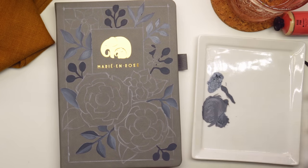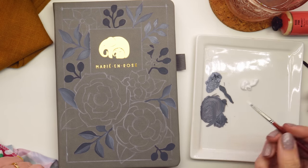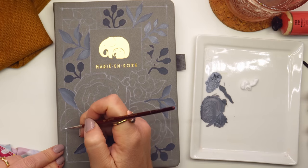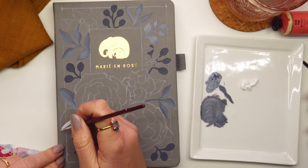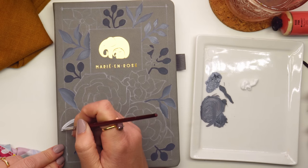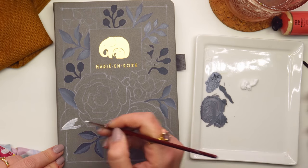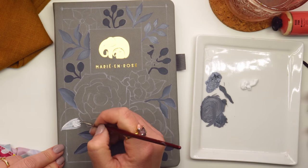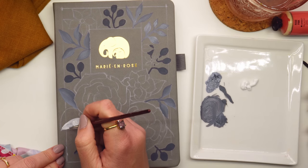Getting started, I did a little practice run on the back of my other journal just to test whether the supplies would work. I found that acrylic paint works brilliantly. I even put it through a little test — tried scratching it with my nails, tried scratching it with scissors — and nothing came off. It really clings to this leather material, so I was very keen to get started.